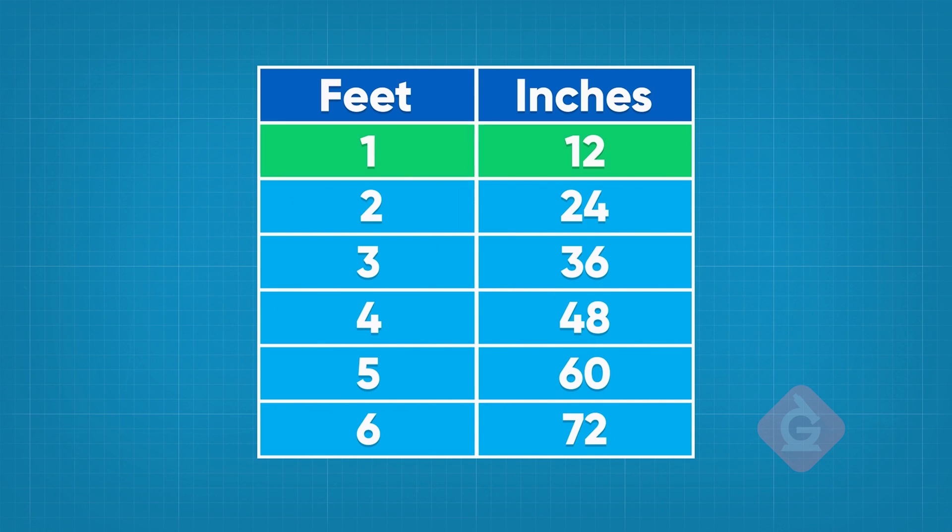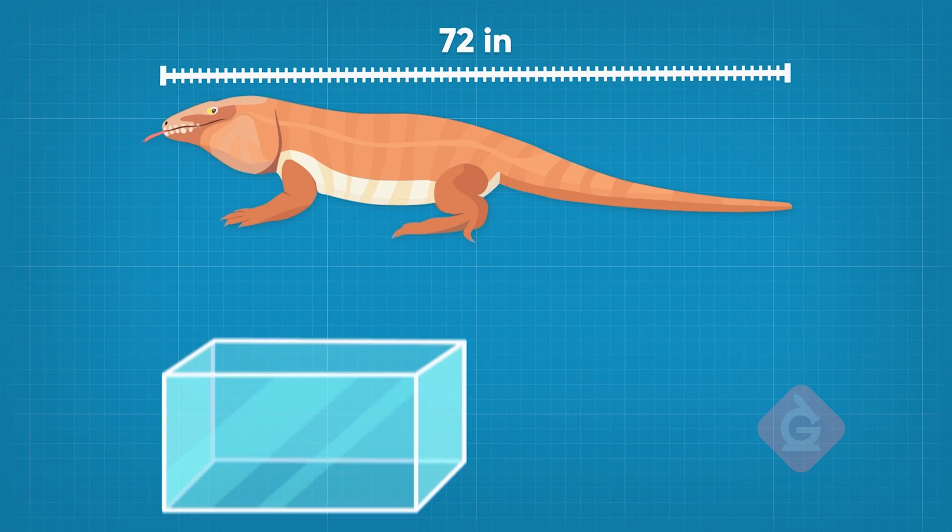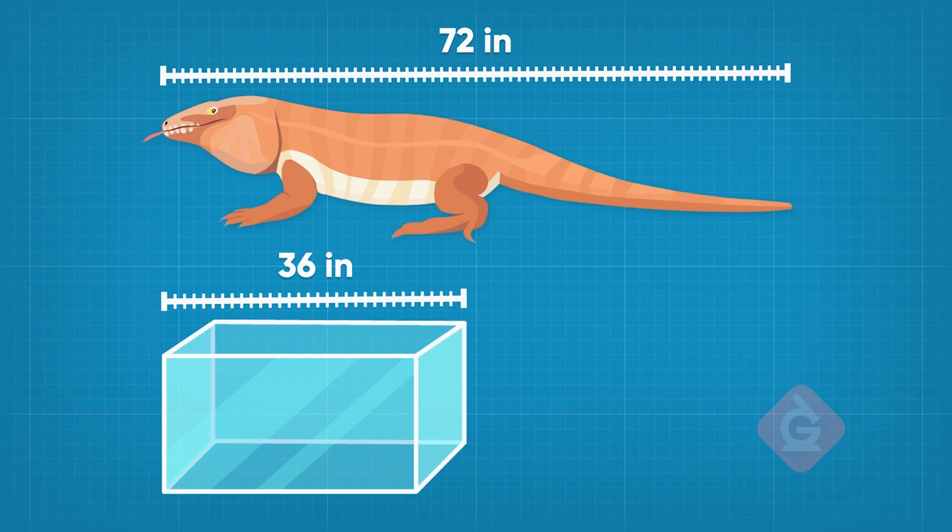We just saw that one foot is 12 inches, which means two feet is 24 inches, and six feet is 72 inches. So if the tegu is going to be six feet long, that's the same as 72 inches — so there's no way he's going to fit in your 36-inch tank.